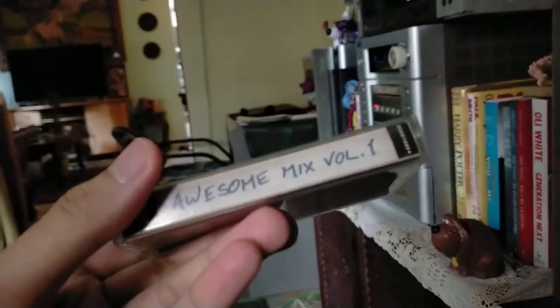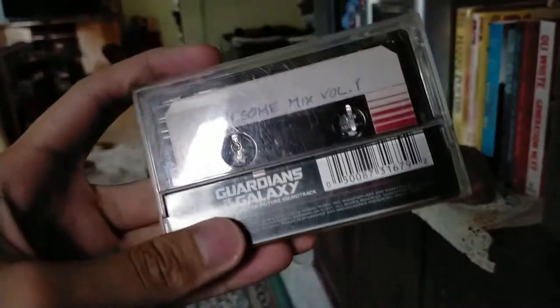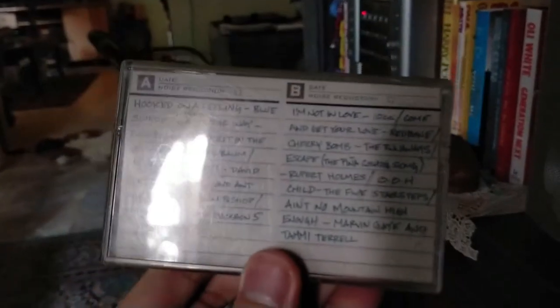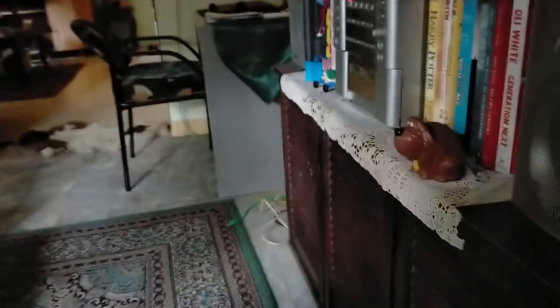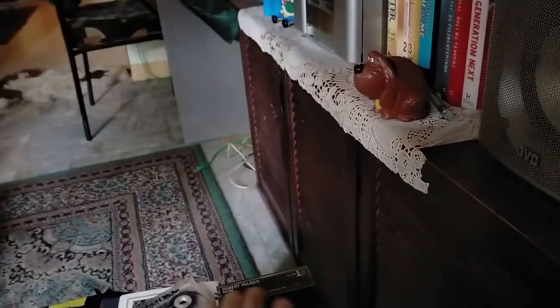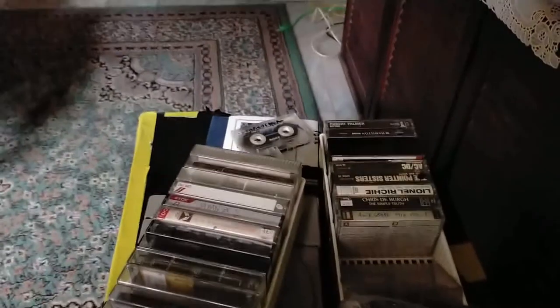I also got an awesome mixtape — it's like a set with all the songs listed on the back.